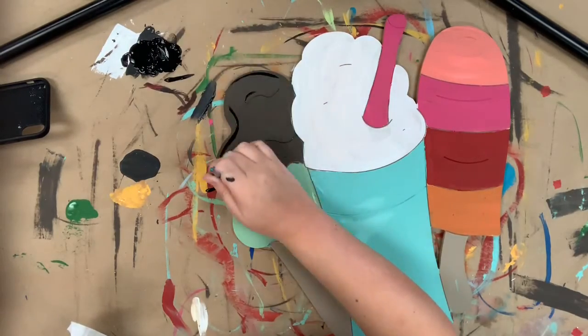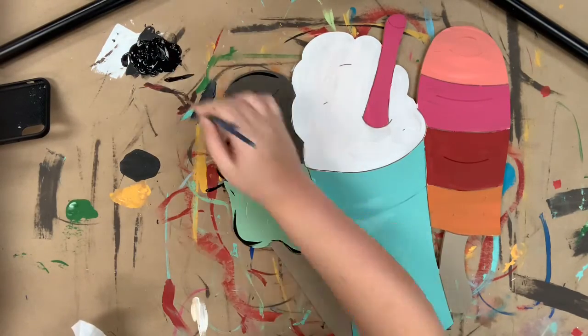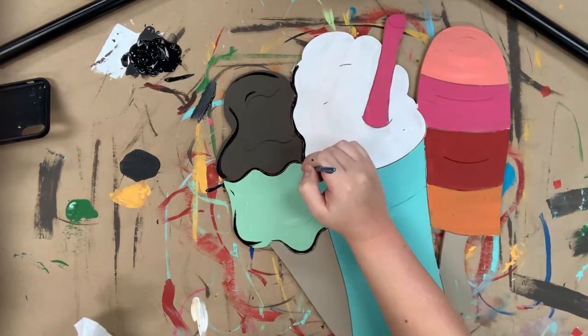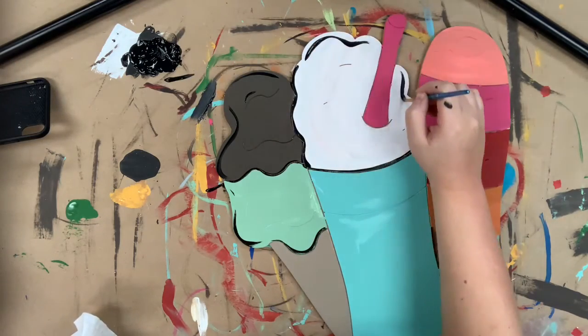Now I'm going to go in with a little bit of black and begin to outline everything just loosely. If you want to go in and have a sharper, cleaner line, I recommend a sharpie brush stroke marker. But I like the loose, kind of whimsical outline of using paint.